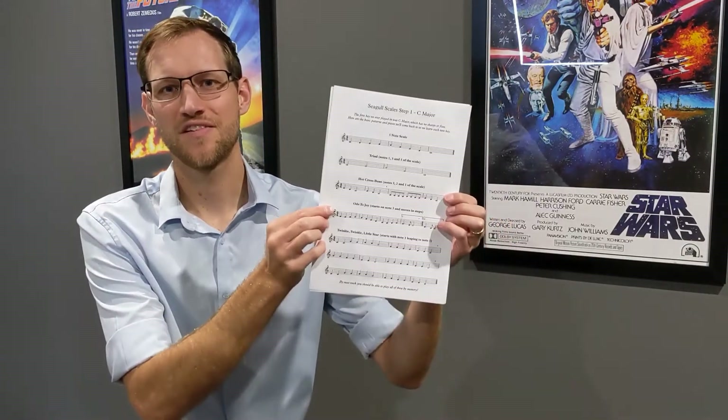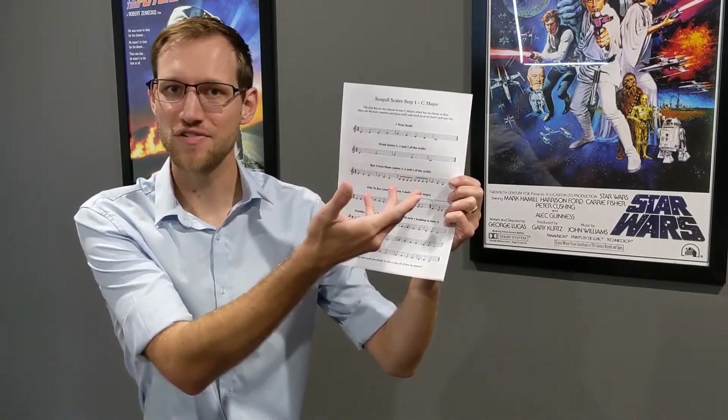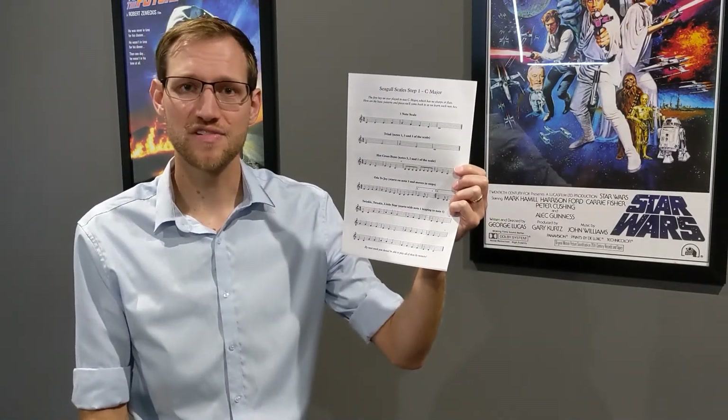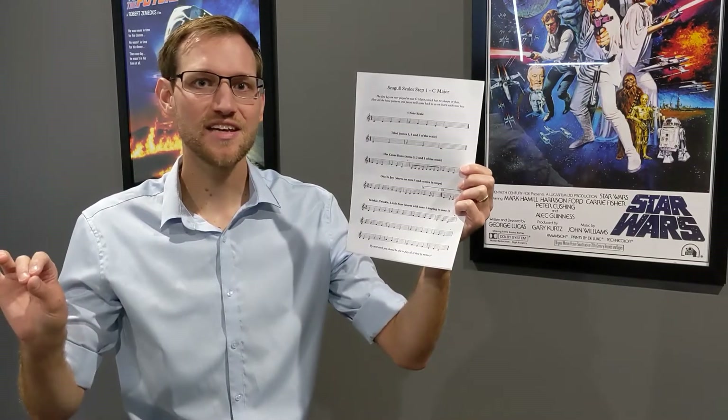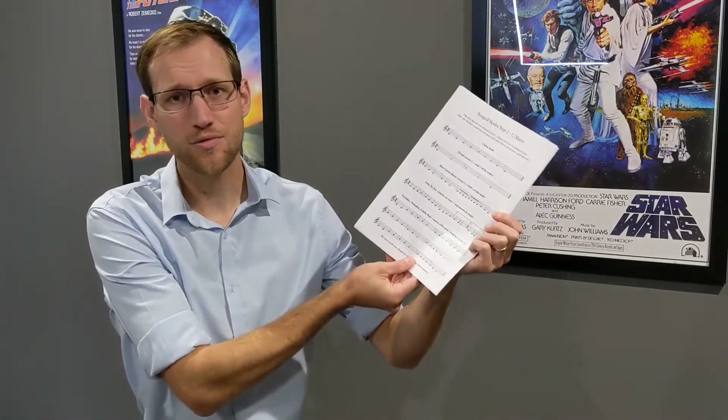I probably made you work through the Seagull Scales step one sheet, which starts with the C major scale but in smaller sections — five note scales, C up to G and back down. It does some other important patterns that you should be fluent in playing: the triad, C E G E C, that's Do, Mi and So. We have Hot Cross Buns, Ode to Joy, and Twinkle Twinkle Little Star — tunes that I hoped would be very familiar so that as we go along through other steps, we can transform them to match the other keys we need to learn.